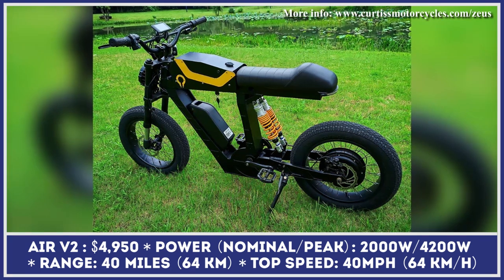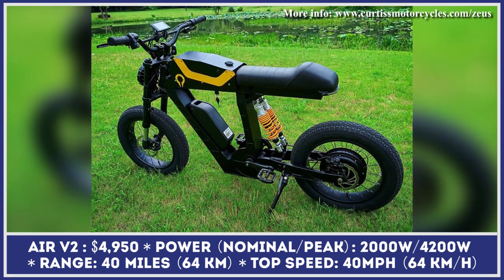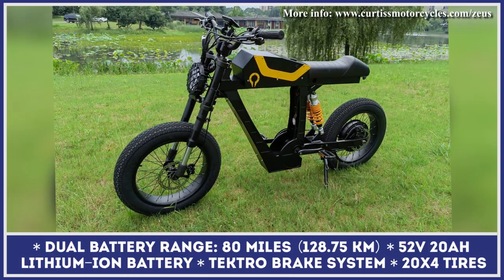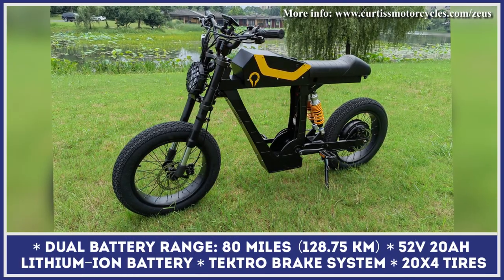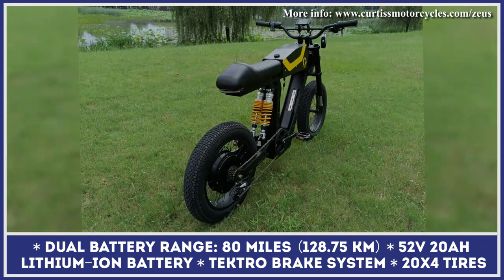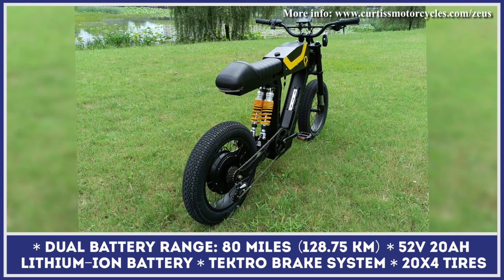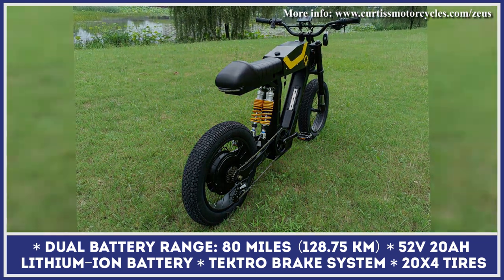Just like its predecessor, the Air V2 is built on an aluminum frame but switched from the brushed metal look to a black-on-black design scheme. The changes concern the performance department too — the new model got a 100% power increase, with the installed rear hub motor capable of producing 2,000 watts of nominal and 4,200 watts of peak output.